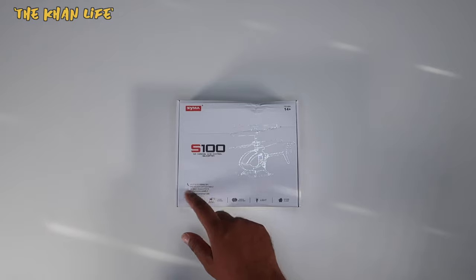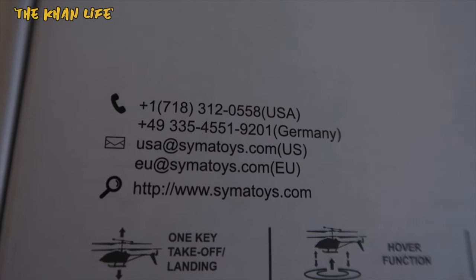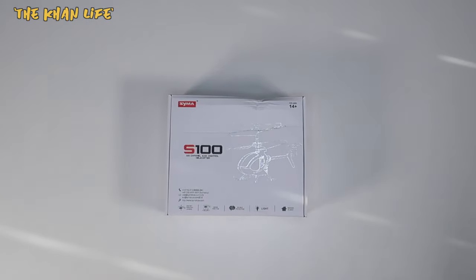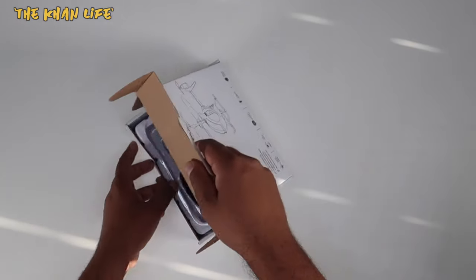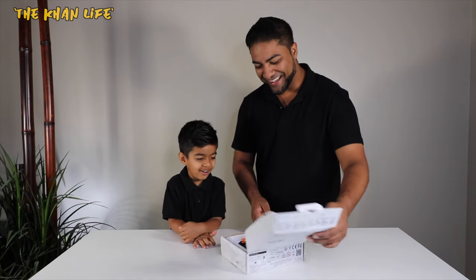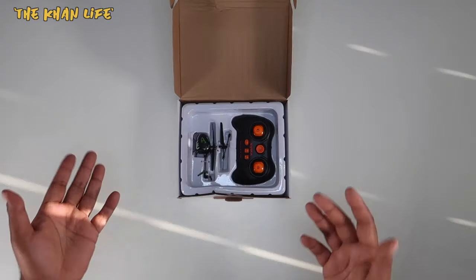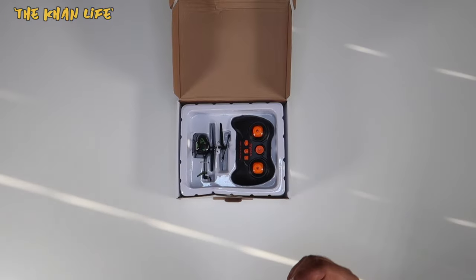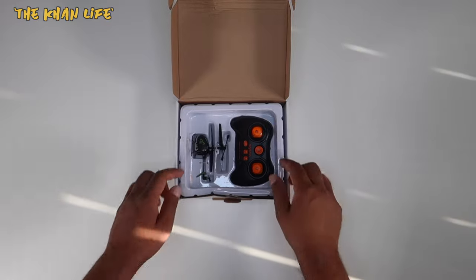It also has the contact information for SEMA right over here, just in case you need to contact them for any reason. So let's go ahead and open this up and see what's inside. Look at that — so this is what you see right when you open it up. You got the helicopter, and it is actually smaller than the actual controller. Let's remove this and see what else we got inside.